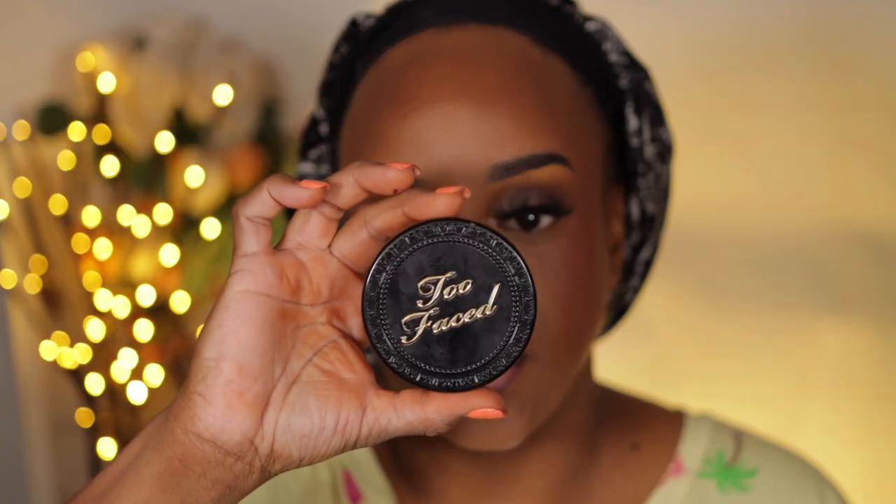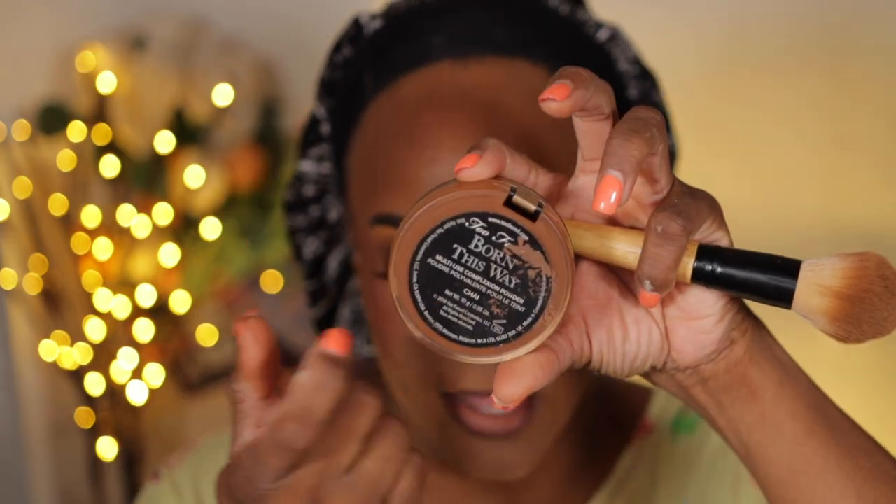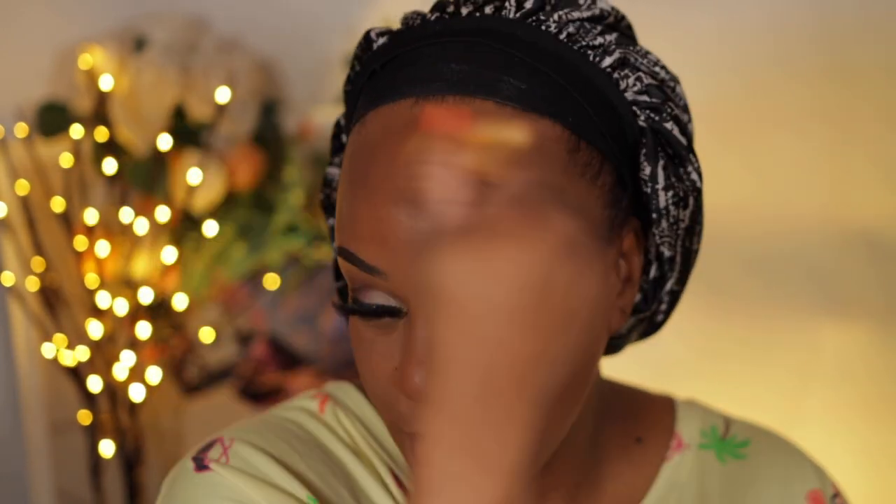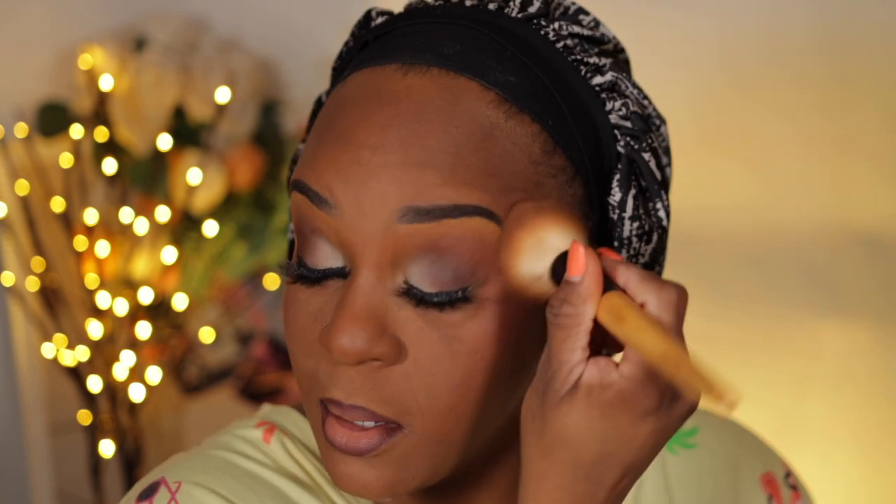And to set my face, I'm going to use the Too Faced Born This Way powder in Chai. This was before I realized that Chai was not my shade, but I should be okay because this doesn't cause much problems. That should tell you how long I had this. So far, everything has set really nicely on my face.